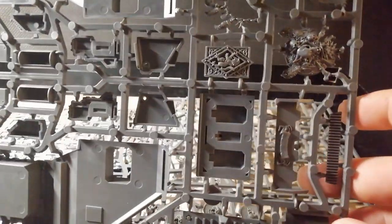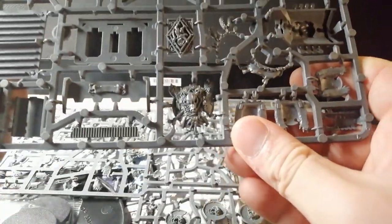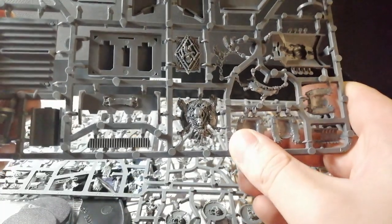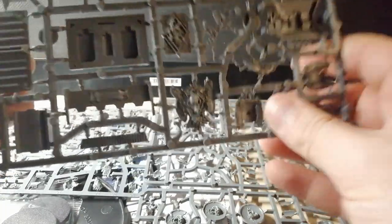I'm looking forward to building this up - this is going to be fun. I love that piece right there, just look at that detail. I really love the old school Space Wolf stuff. I hope they stop messing around and just get the Primaris guys to actually have some flavor.